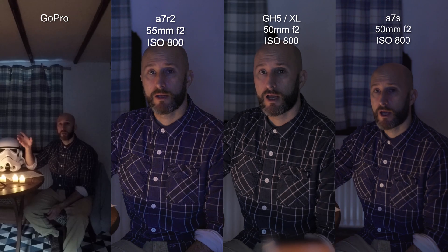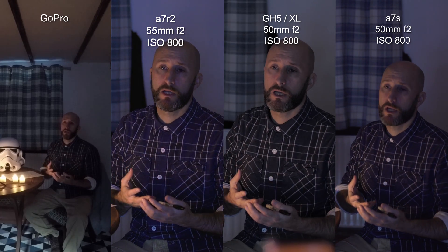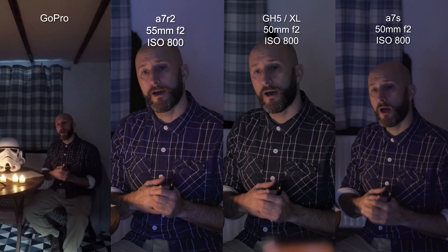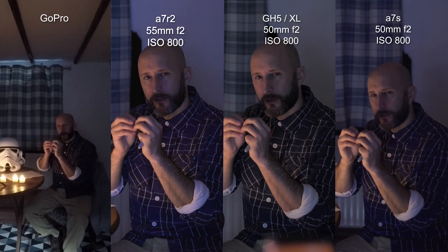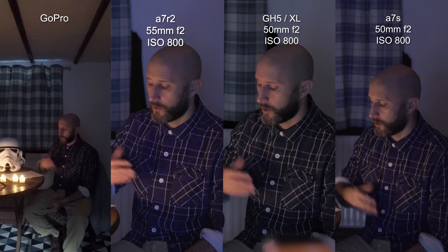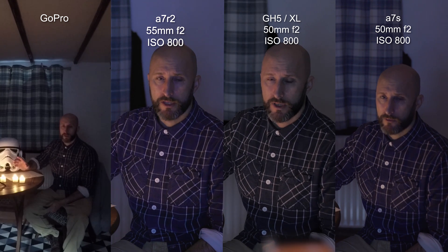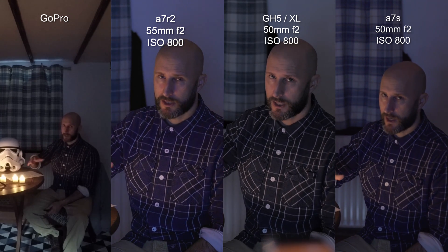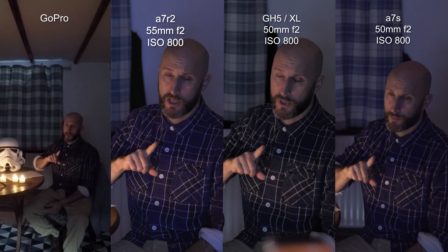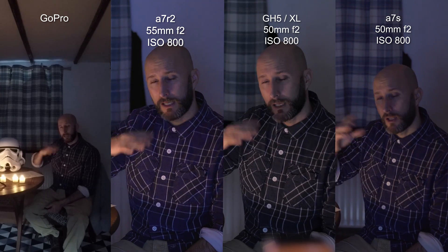For resolution, go 4K if you have the option. Even if your end product is HD, the noise in 4K is finer and less blocky, so you'll likely get a better HD image downscaled from 4K. Also, film at whatever your native frequency is, but note that a slower frame rate allows a slower shutter speed. If you can get away with 24p, consider it — it allows a slightly longer shutter to let more light in.